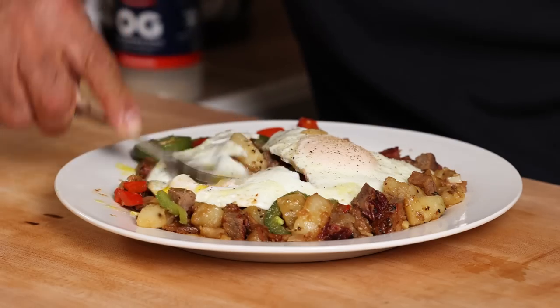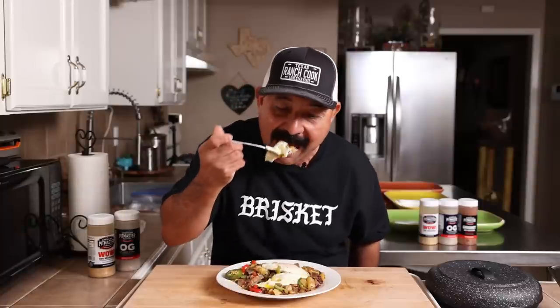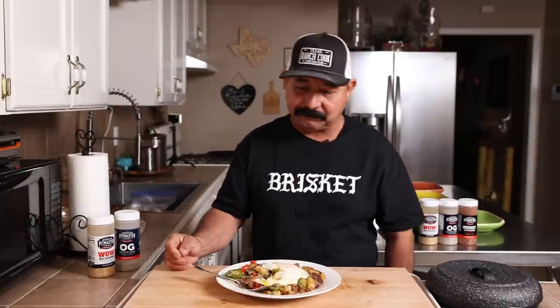I'm also going to use two garlic cloves and I'm going to get those right now. Time to mince up our garlic. Last but not least, let's cube up this brisket.